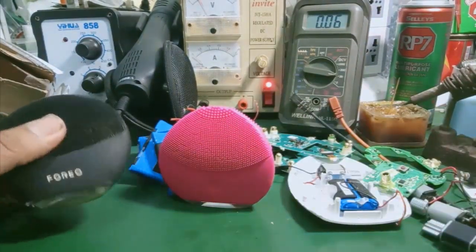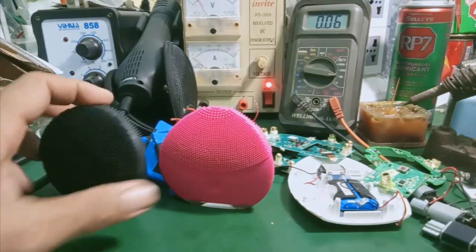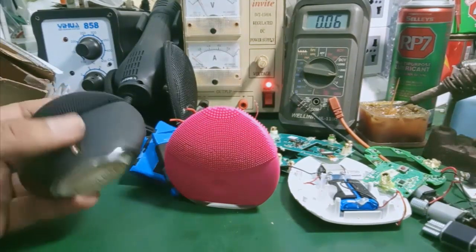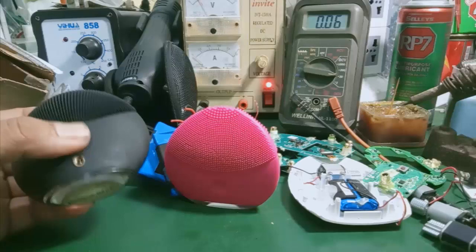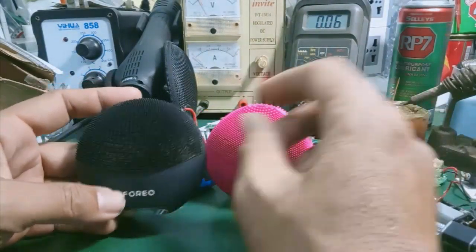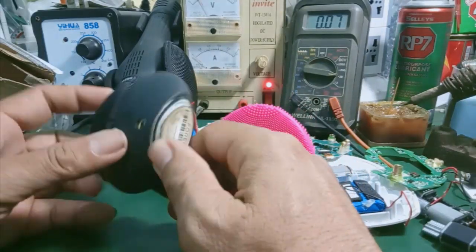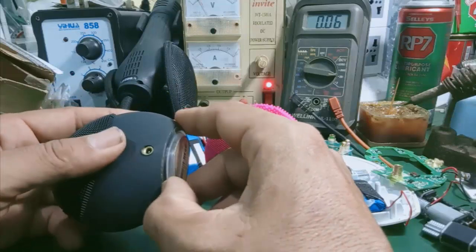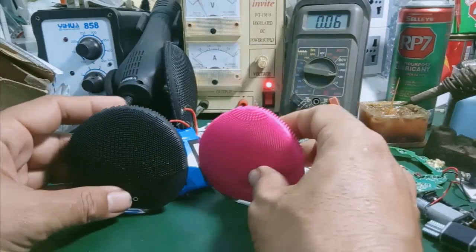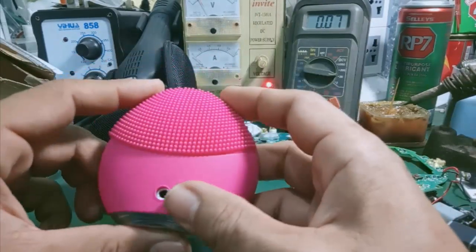Còn ở đây, 2 cái máy này mình nhận vô tình trạng là sạc không vào và xài nhanh hết pin. Như cái con máy này, xài rất nhanh hết pin. Thì máy bình thường hãng nó chỉ bảo hành khoảng 24 tháng thôi, có nghĩa là 2 năm. Quá 24 tháng thì nó hết chế độ bảo hành. Thì ở đây mình chỉ sửa dịch vụ thôi. Còn nếu những cái máy mà còn bảo hành thì các bạn nên liên hệ với shop để đổi máy mới.